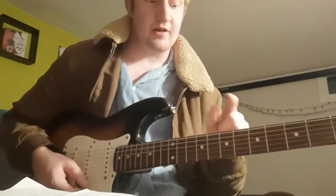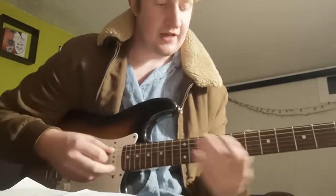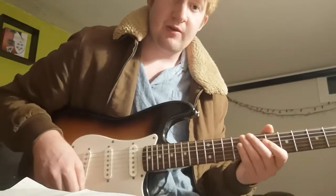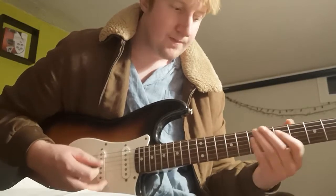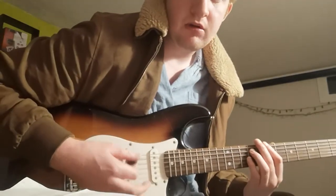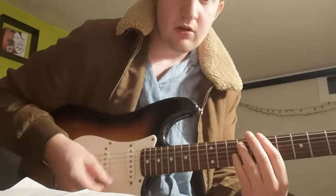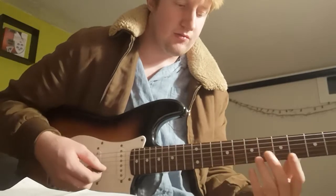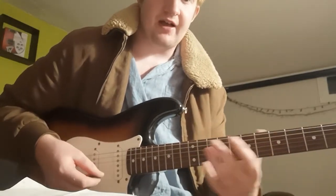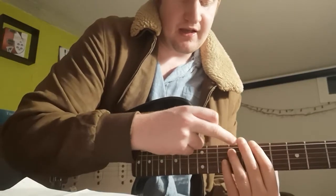So that is the beginner way of playing it with just one string and one finger. To make it sound heavier, we're going to add a second finger — which is your third finger, counting one, two, three. We're adding that onto the A string: one string down and two frets up from your first finger. So you're barring the 7th fret with your first finger and placing your third finger on the 9th fret of the A string.